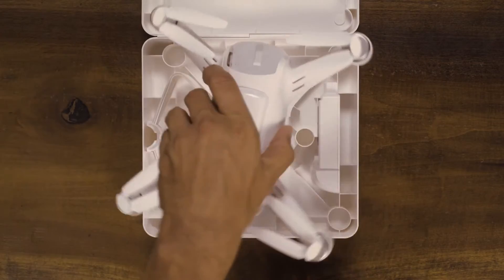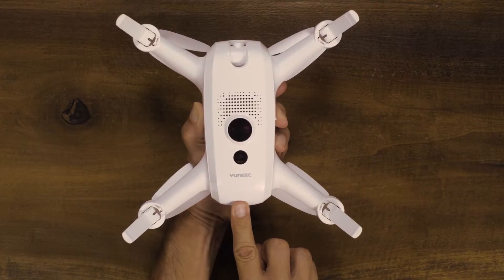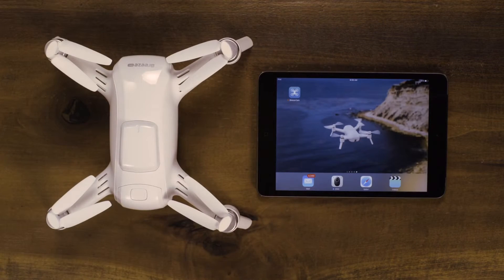After charging your battery, insert it into Breeze and turn on Breeze by holding the power button for three seconds. After starting up, look for a green light in the front left arm. Once the light is green, the Wi-Fi will be available for you to select.